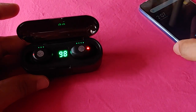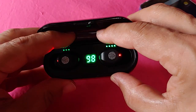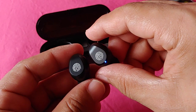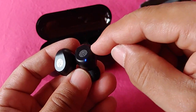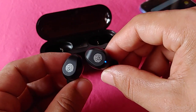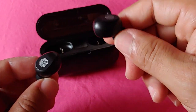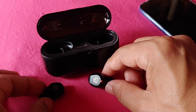Before we do anything with our phone, the key here is to remove both of these out of the case together at the same time — try not to let one lag behind. You'll notice they'll both light up in blue a few times, and then one side will enter into pairing mode, which is the right side. The reason why we're taking them out together is so that they will automatically sync into each other. Whereas if you take out one at a time, only one will go into pairing mode, and only one will pair up. So that's the key here.